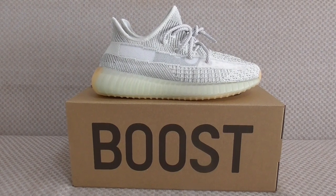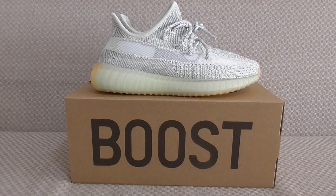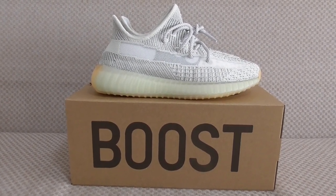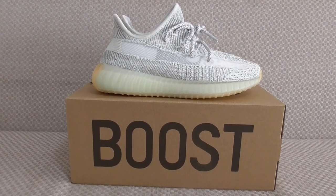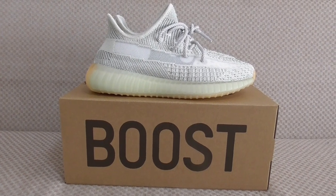Hello everyone, what's going on. This is another review of a new shoe. This is the new colorway of the Adidas Yeezy 350 V2.